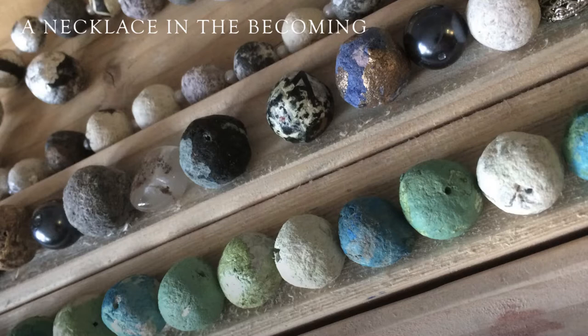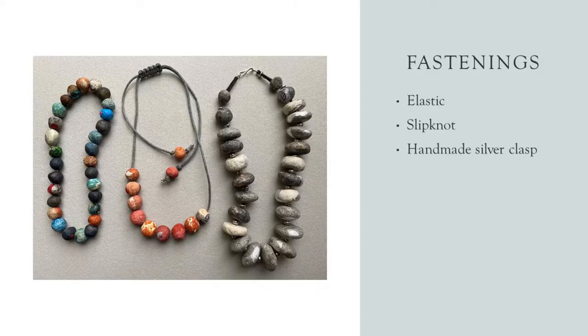Here you see the beads all waiting on trays, waiting to be threaded. You can play around endlessly, sorting out the colours and seeing which colours want to go next to each other and which would rather not. I just love putting colours and textures together — and I think you do too.